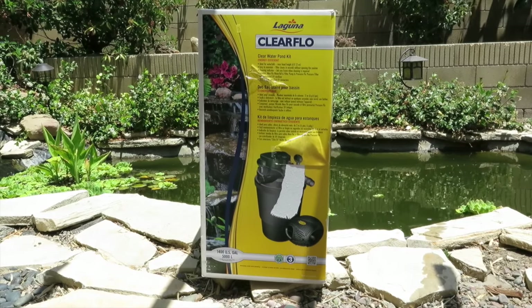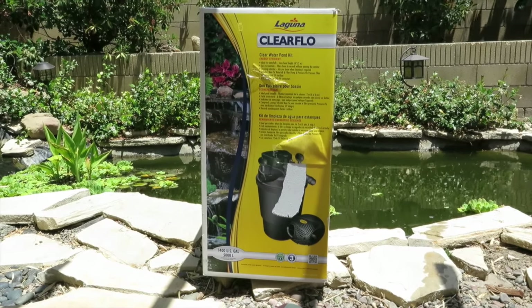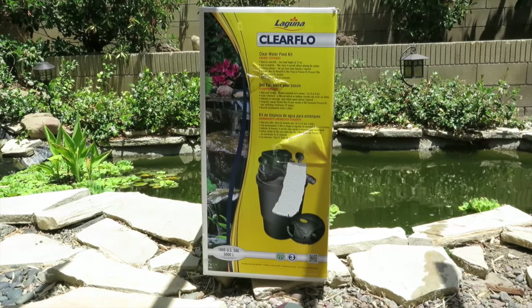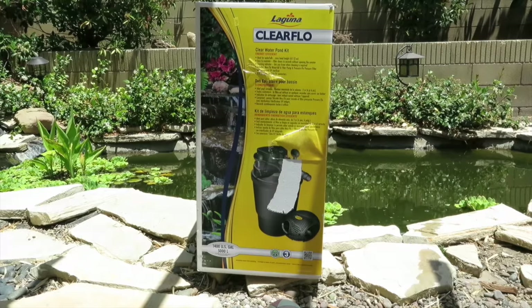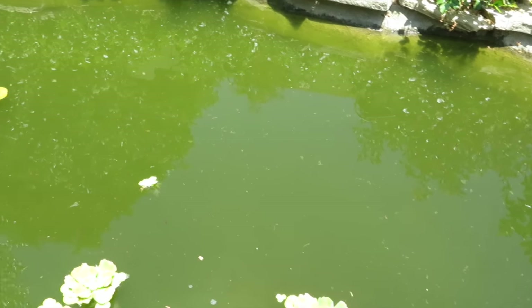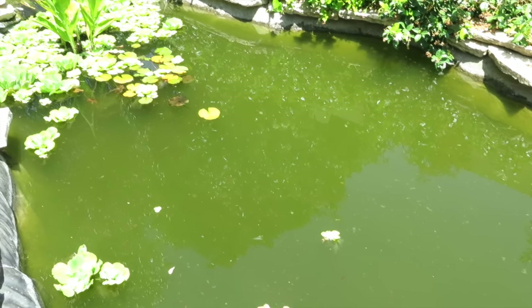Today we are reviewing the ClearFlow clear water pond kit — this is the 1,400 US gallon (5,000 liter) kit. This is the green pond that we are going to be trying to clear up with this kit.